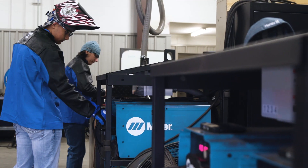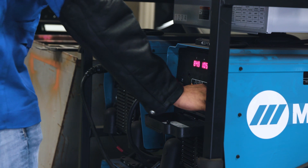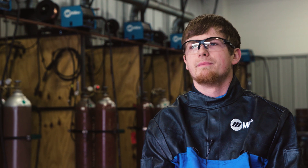I use the XMT 450 every day. With it being a machine that you would see out in the field, you get pretty comfortable with it. When you take more than one class here and you're switching out the leads and you do stick, MIG, and TIG, it's just easy. Why wouldn't you want to have something that is convenient like that?